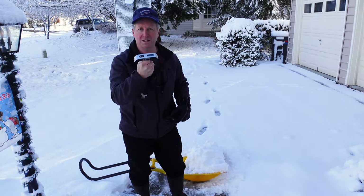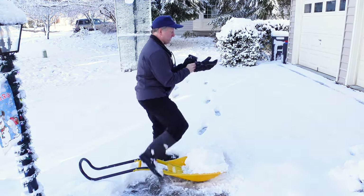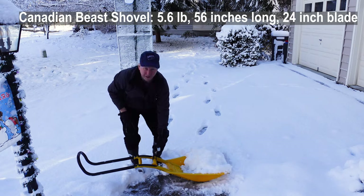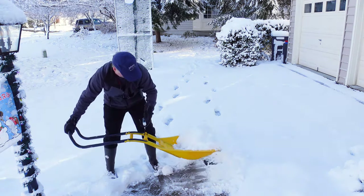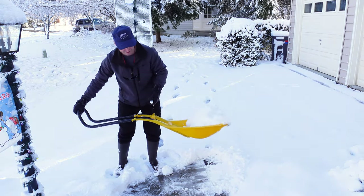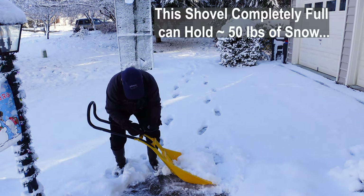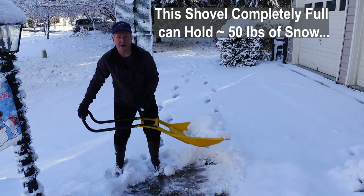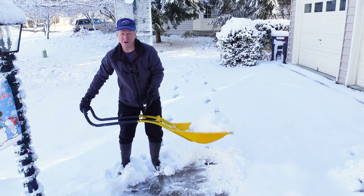I've got a weight gauge here. We're going to hook it up to the pivot point on the shovel and see how much weight you're actually lifting. For the Canadian shovel, it's about 37 pounds of snow at that pivot point — that's a lot to throw. Doing it again at a slightly different position gives 38 pounds. So 37 to 38 pounds — that's a significant load of snow to throw.